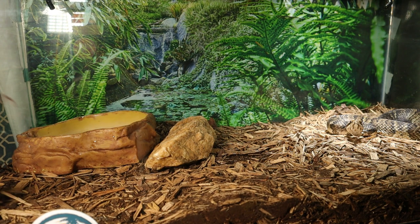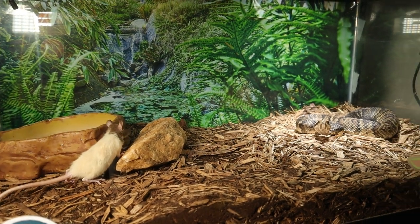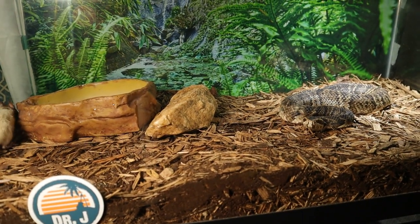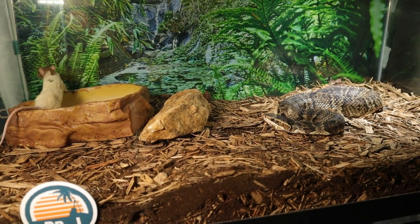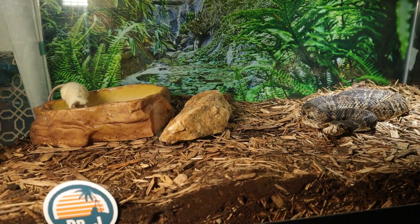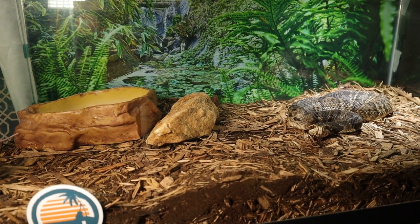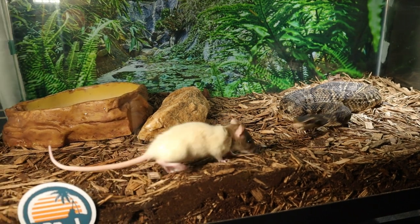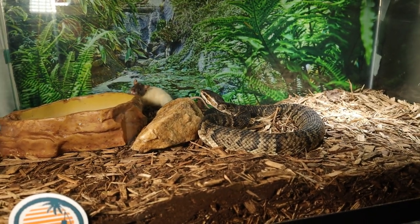Especially with the eastern diamondback — got a friend in there. He missed. There's no water in there right now; I need to fill that up when we're done with this video because we had that one mouse go in there and almost didn't come out.